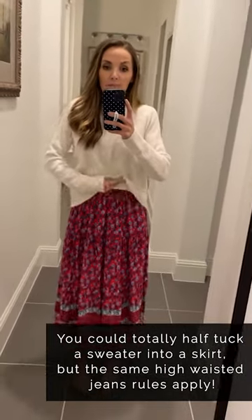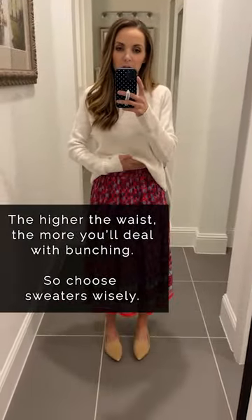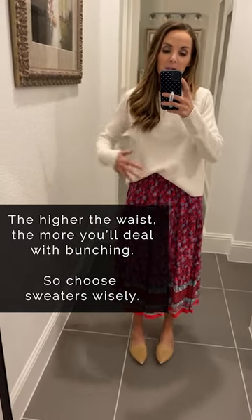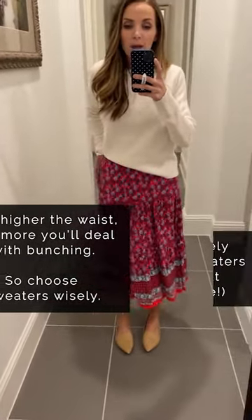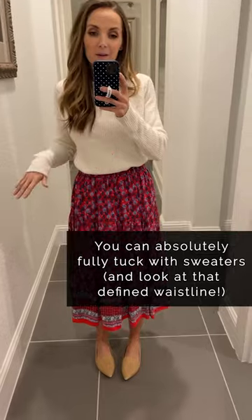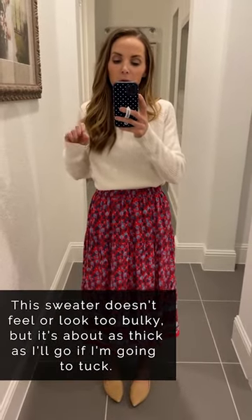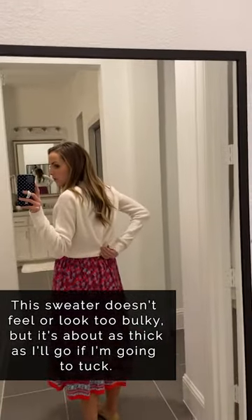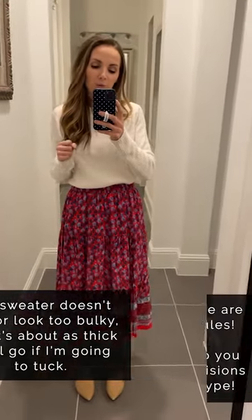You could half tuck this sweater into the skirt, but the same rules apply as with high-waisted jeans — the higher the skirt's waist, the more bunching you'll deal with. Choose shorter sweaters with less material to bunch. You could also fully tuck into a skirt like this; just be careful if the sweater is thick because it'll create a lot of bulk. This is a medium-weight sweater so it works — I folded it across the back before tucking to reduce material. A thinner sweater will definitely work better.